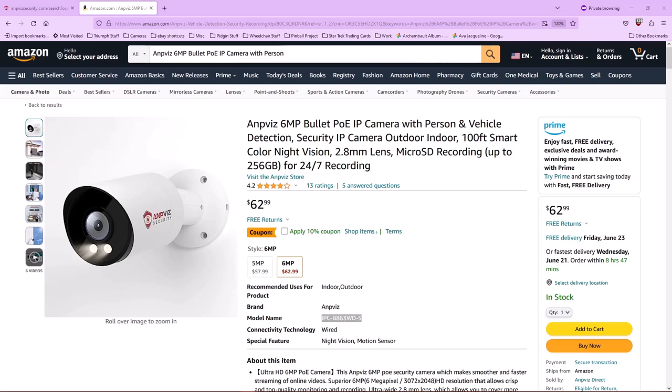I purchased this camera on Amazon. I'm not entirely a super fan of bullet cameras, but this one kind of intrigued me because of its AI capabilities and its color night vision.